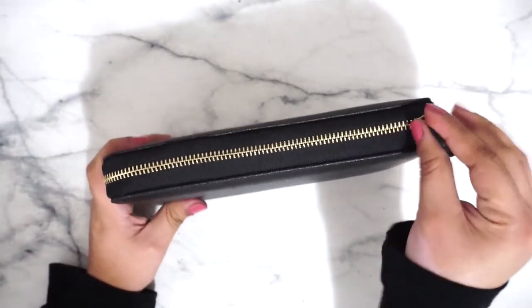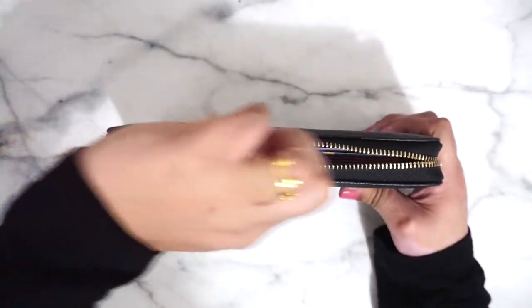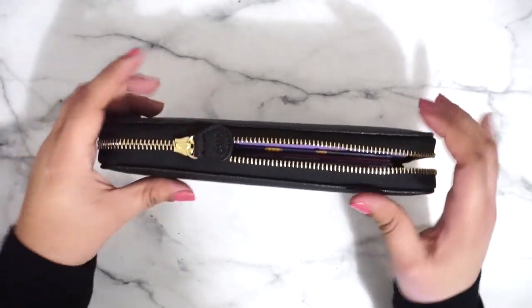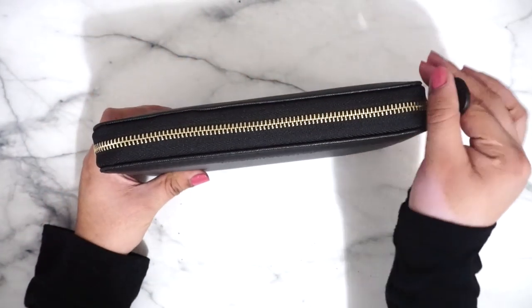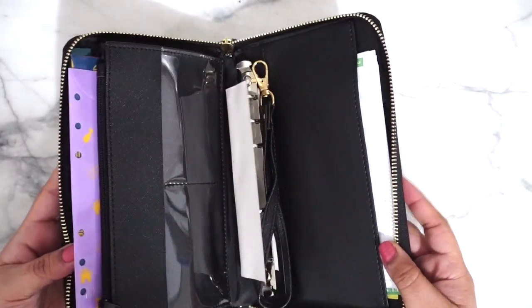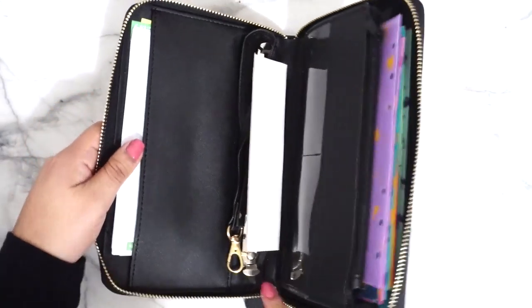I think it's stuck on one of the cash envelopes, but the zipper is smooth — there are no issues. It just gets caught on my cash envelope because I need to push them down. Once your items are pushed back the zipper is really smooth. We're going to go ahead and open it.